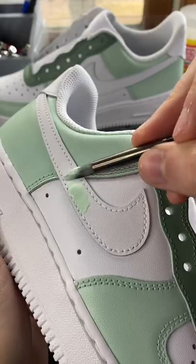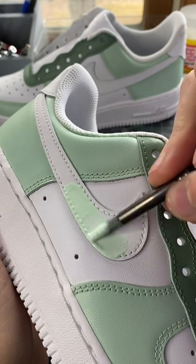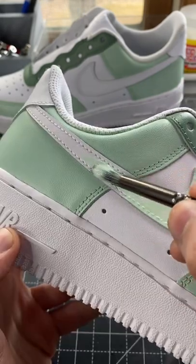These customs were giving me huge plant vibes. These were slowly turning out to be one of my favorite customs. If you guys are interested in buying a pair, these are for sale on my website. Link in bio if you want to cop.